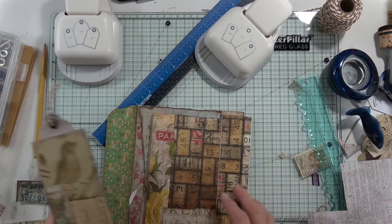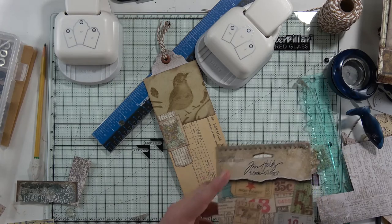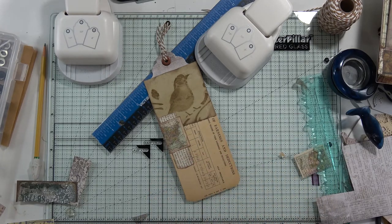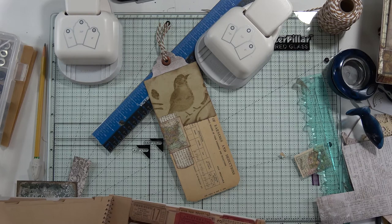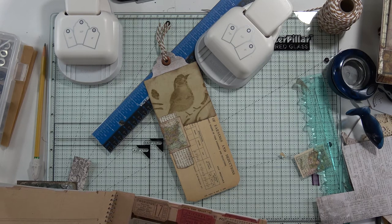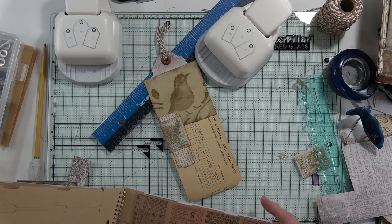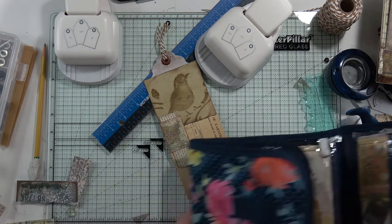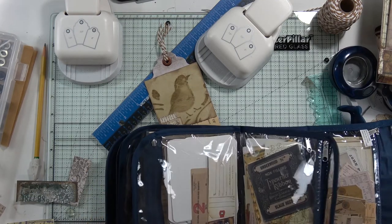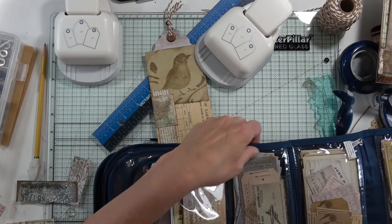I'm using these to make tabs for my tags. Yes, they're kind of big, but it's kind of a big tag, isn't it? So I was just trying to figure out what to put on this one. I added this and I added that, but it needs something else. I have my Tim Holtz book full of stuff here. I think it just needs a little something.